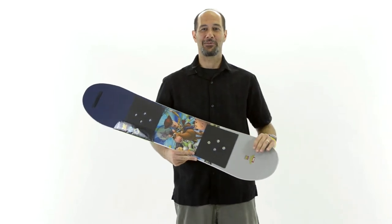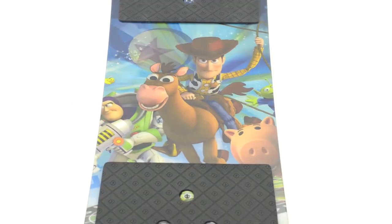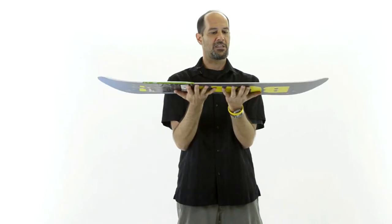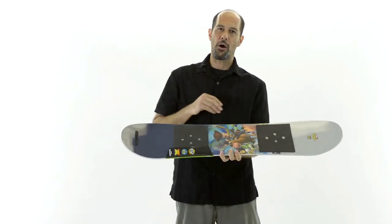Hi mom and dad, this is Ted with Peter Glenn and I'm here to show you a really cool board for your little guy. There's a really fun Toy Story graphic on it. This is the perfect little kids board to learn on — you don't need to learn skiing, you can learn on a snowboard. If your kid doesn't want to ski and wants to ride, there it is.